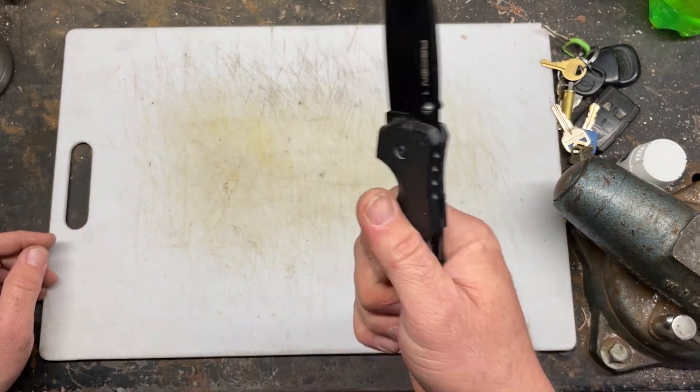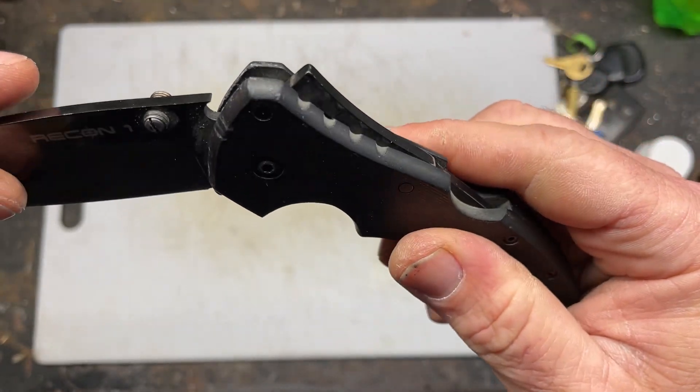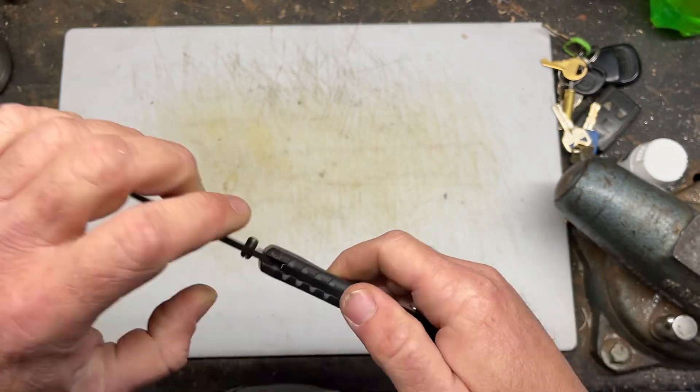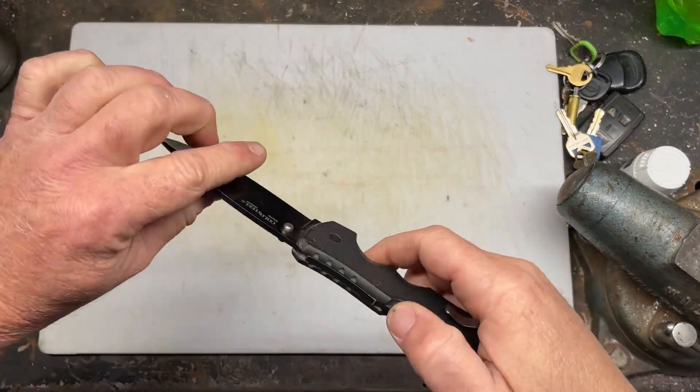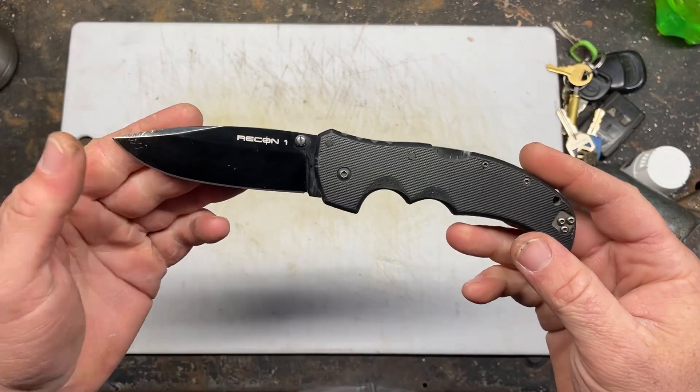You can pull it back and chop with it. The way they do their lock — their Triad lock — I can't remember the exact name, but it's really strong. Sorry about that — my son came out and asked me how to build a Lego gun.